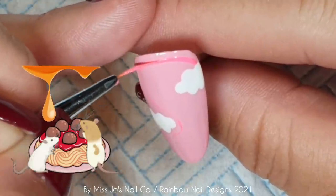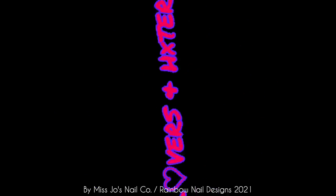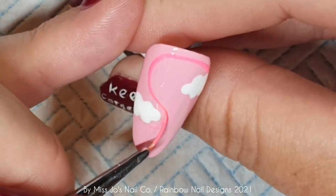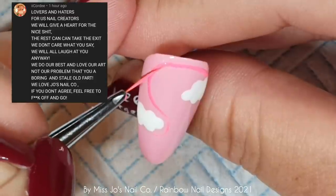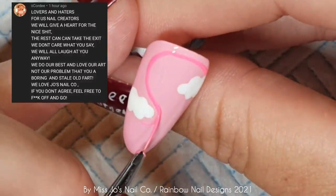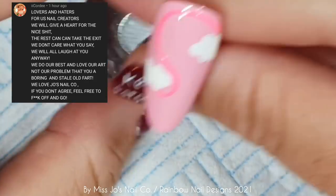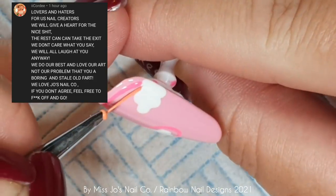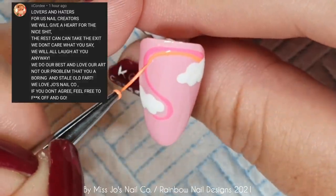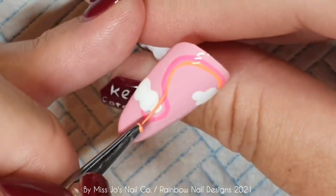Shall we get to a lovers and haters? Let's. Our first message of the day — oh, this is brilliant. We had a comment from I.I. Cordy that said: 'Lovers and haters for us nail creators, we will give a heart for the nice shit. The rest can take the exit. We don't care what you say, we will all laugh at you anyway. We do our best and love our art — not our problem that you are a boring and stale old fart. We love Joe's Nail Co. If you don't agree, feel free to fuck off and go.' Oh, here! Thank you so much for that — I loved it. That was great.